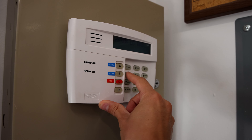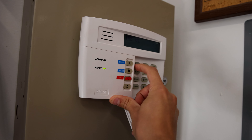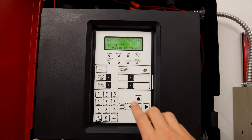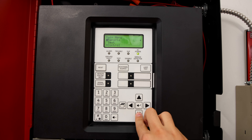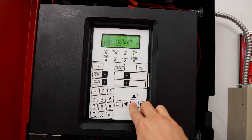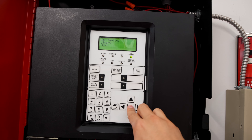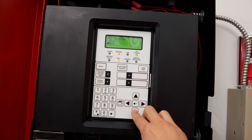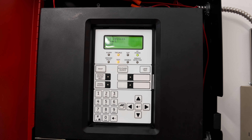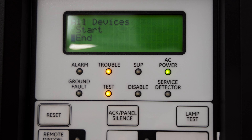We'll also reset the security system. Let's go ahead and put the fire alarm system into walk test mode. Generally, every single fire alarm device in a building needs to be inspected by a professional once a year. Walk test is a feature that most fire alarm control panels have, which allows an inspector to walk around the building and test different initiating devices without having to run back to the panel and silence and reset the alarm every single time.